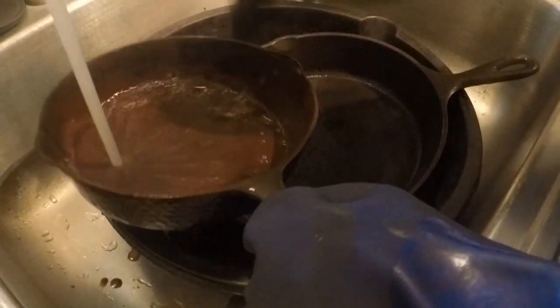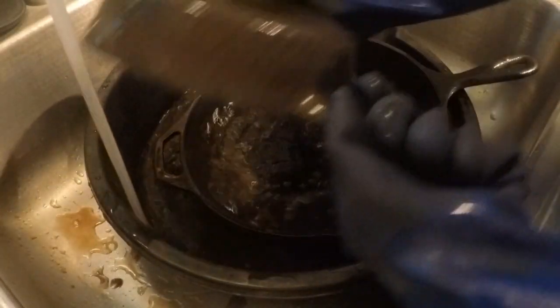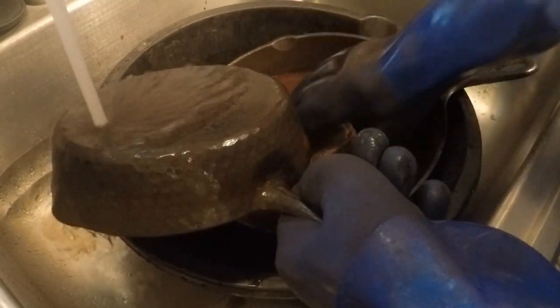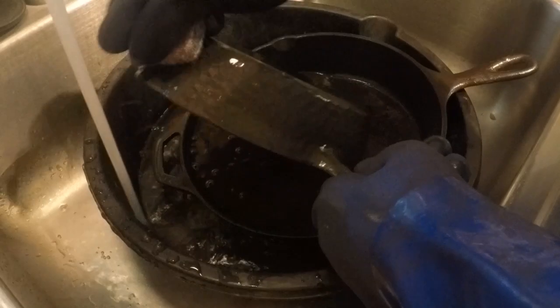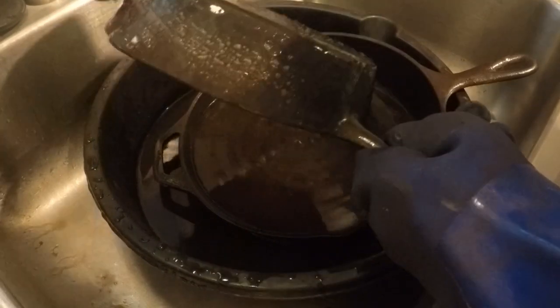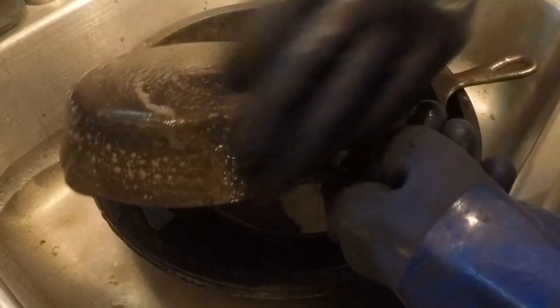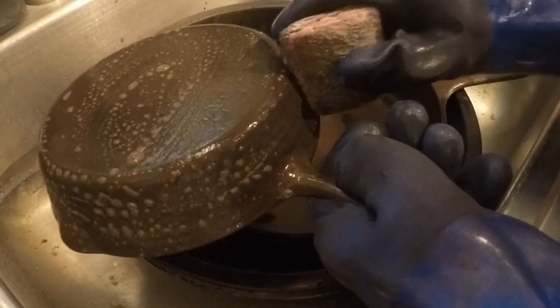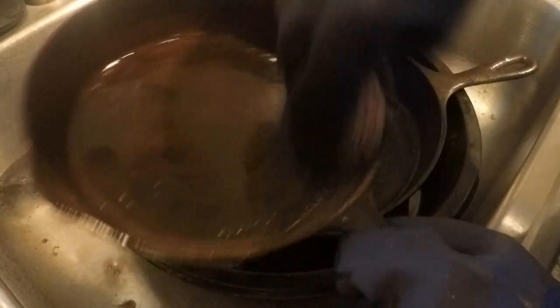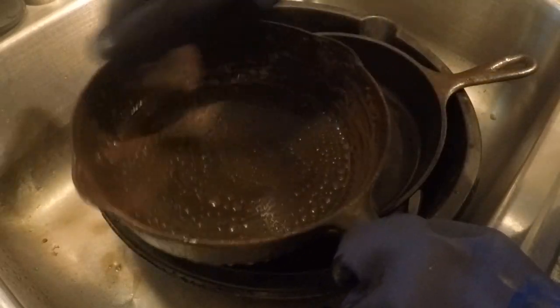Right now I'm just going to rinse it out — it's got a lot of rust on there. This is so messy; I usually don't do it in the kitchen sink, but I've got a little basin in here. I'm going to go ahead and give it a good scrub. The lighting isn't the greatest — I like to do it in my laundry room, but there's a lot of stuff down there right now. I'm rinsing off the back and then I'll do the inside.